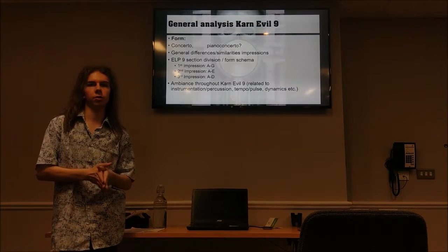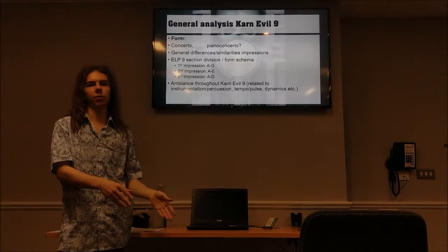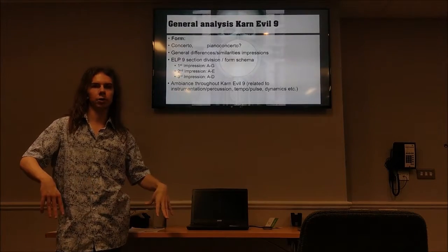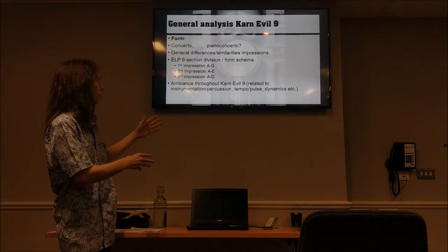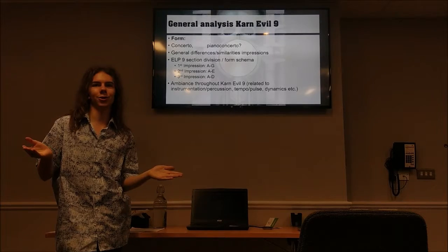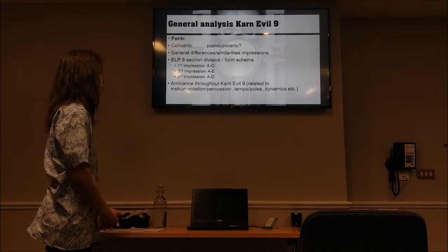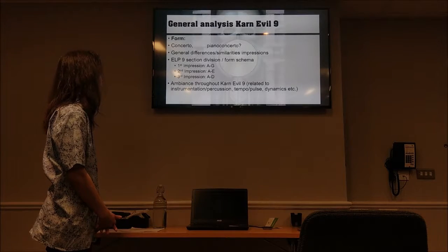Regarding form, there are multiple solos and multiple instruments. Karn Evil 9 is a concerto because the middle part — the second impression — is very much about the piano being accompanied by others. I think you could say it's a piano concerto, which is an interesting statement worth discussing. I think we can call it a piano concerto.